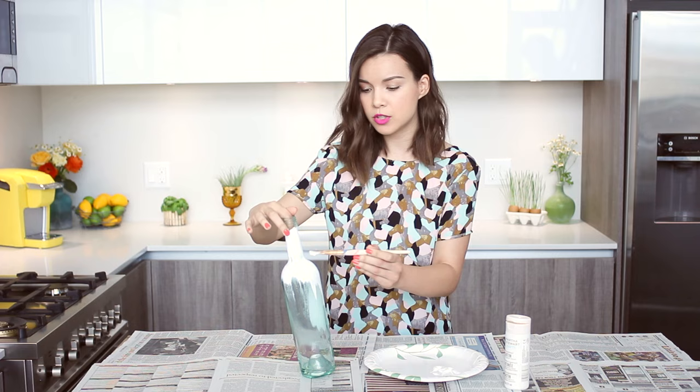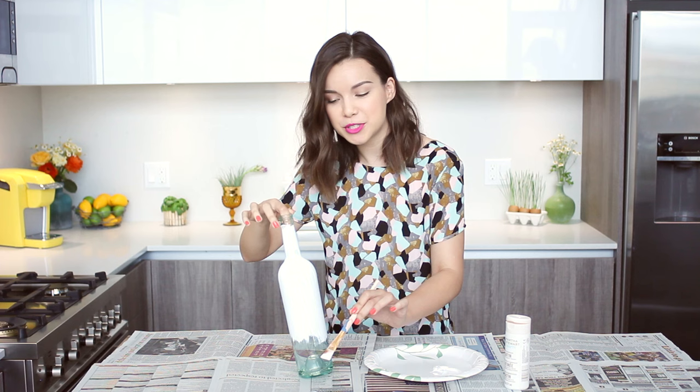You'll probably need at least two coats of paint, and you want to let the paint dry for at least an hour in between coats. Make sure that you cover your surface because you may drop paint.